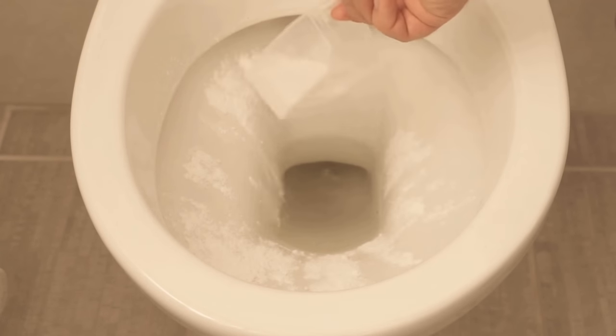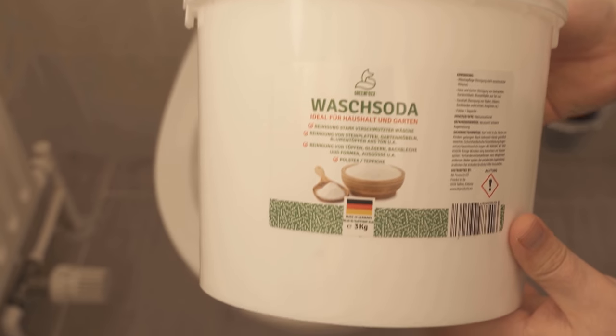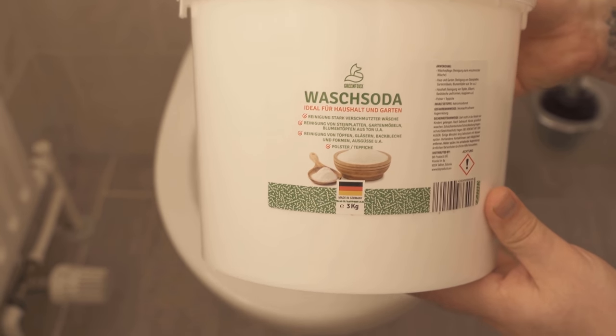And then I now distribute about one tablespoon of washing soda in the entire toilet — not just dump it all in, but already distribute it a little bit.